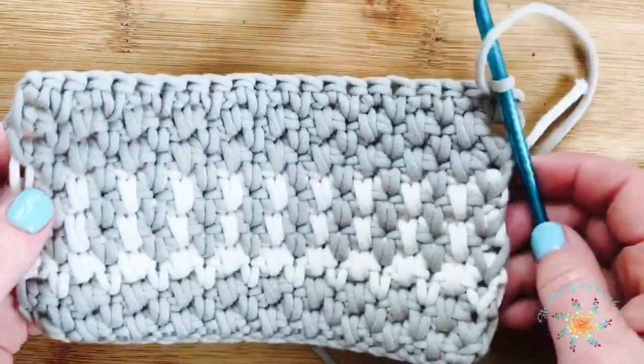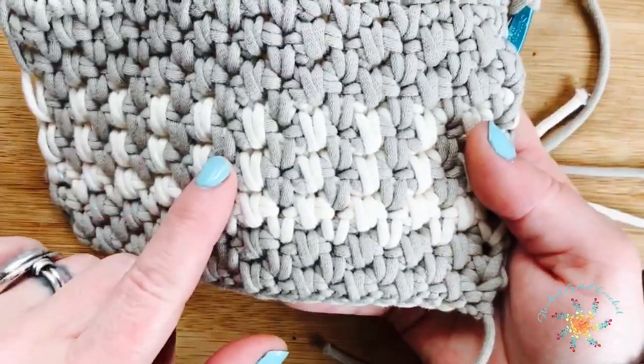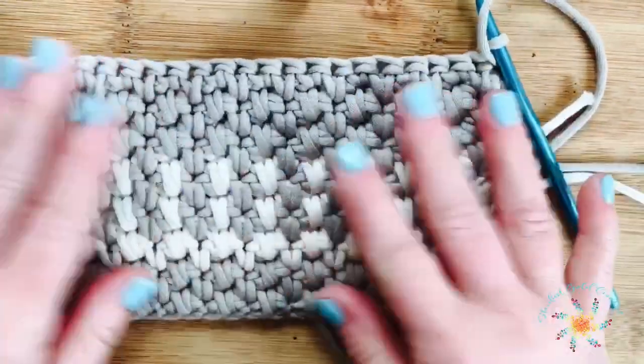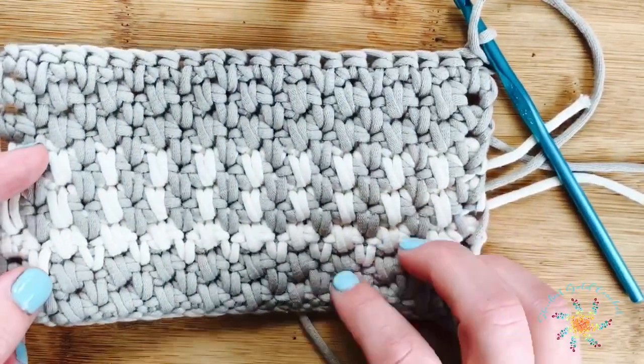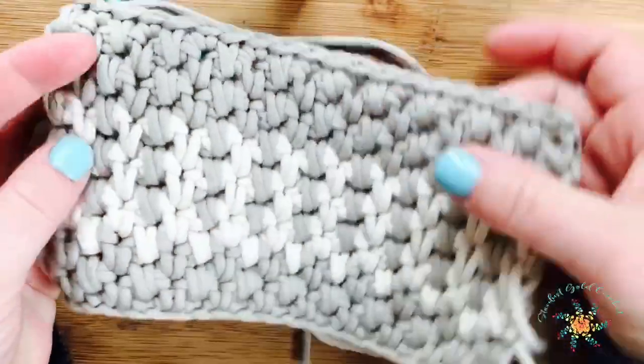Hey guys, Tasha here from Stardust Gold Crochet. Today's Stitch Explorer tutorial is the alternating spike stitch, which is a really great stitch to learn. It creates a really nice fabric. There are lots of different variations you can do by changing colors from row to row, which I've shown here in a sample.